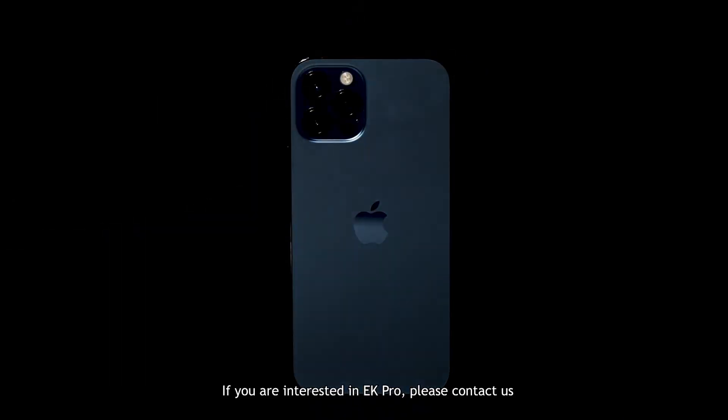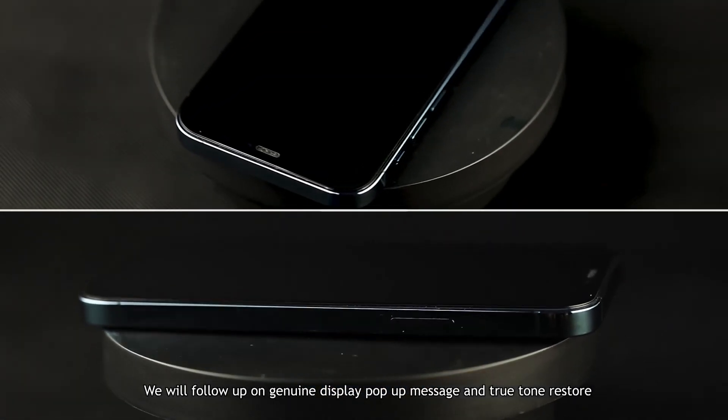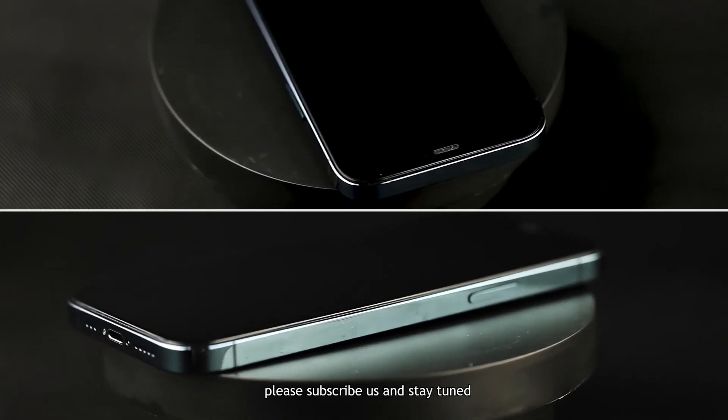If you are interested in EK Pro, please contact us. We will follow up on genuine display pop-up message removal and True Tone restore. Please subscribe and stay tuned. See you next time.